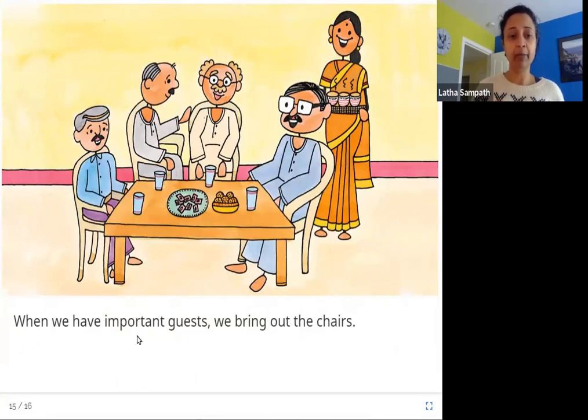When we have important guests, we bring out the chairs. You can see here that there is a table and chairs where these people are sitting — they are important guests. The girl's mother is bringing something hot to eat and there are biscuits and they're all sitting on the chairs.